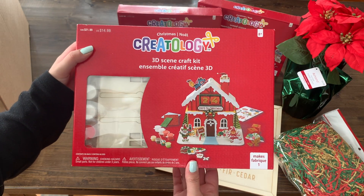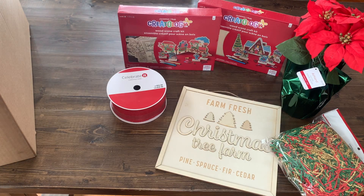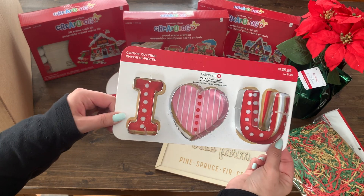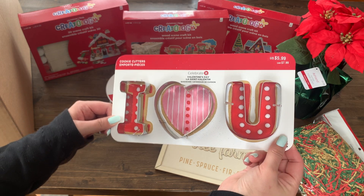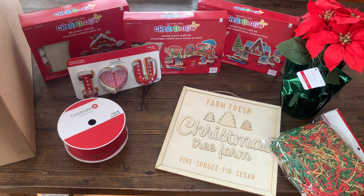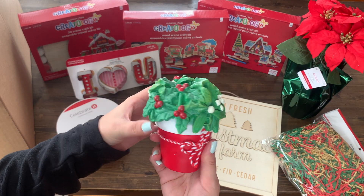If we put them all up, we'll have a whole scene with all three of these kits. Next are these fun little 'I love you' Valentine's cookie cutters. I did get this same one in my last box, so this is officially the only duplicate I have found so far. Back to Christmas, we have this cute little potted mistletoe decoration.